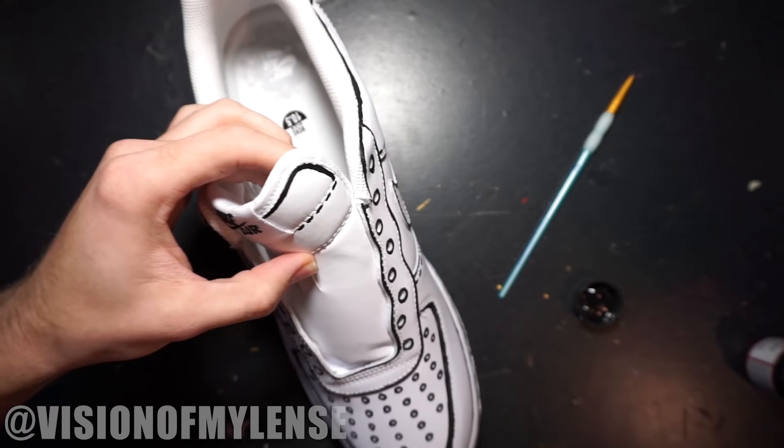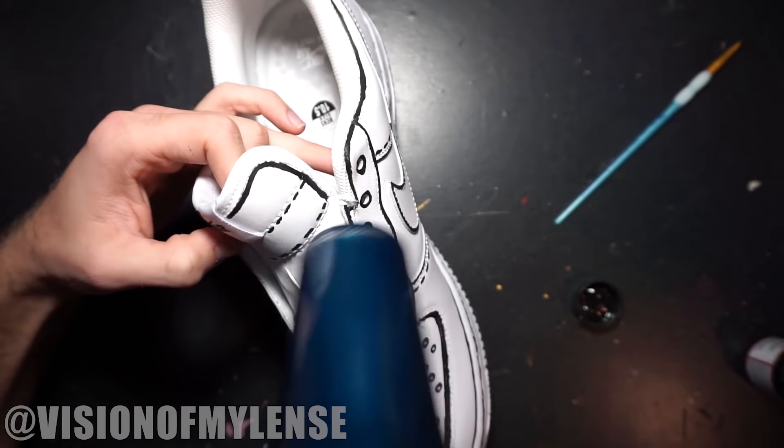Now I'm going to go in and add some details to the tongue. It's going to be covered by the laces, so you don't have to do the whole thing — just the areas that are going to be seen.